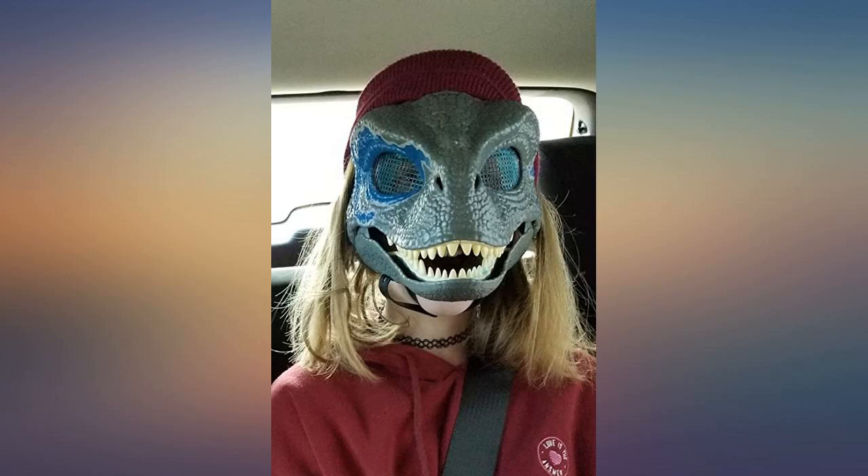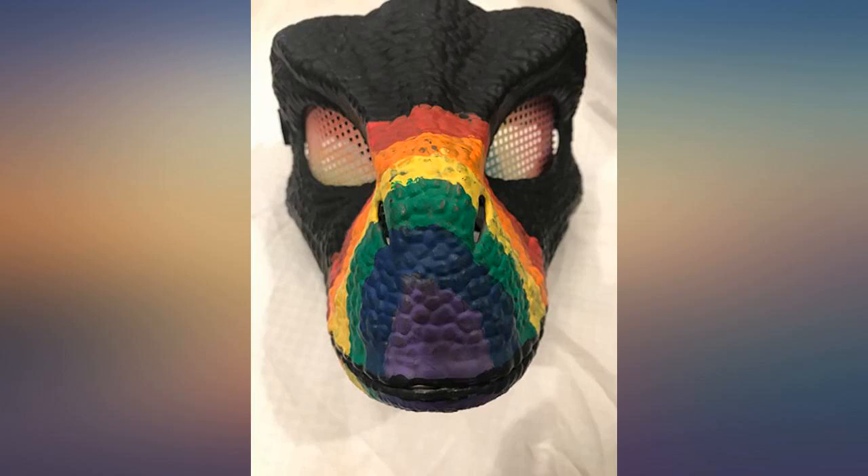At first the jaw wouldn't open, but then it made a large pop — thought it broke — but then the jaw worked. Happy daughter, happy mom.